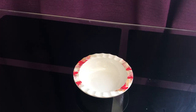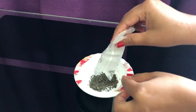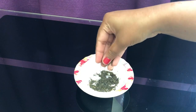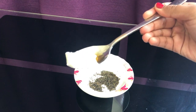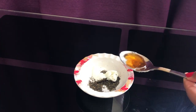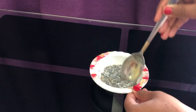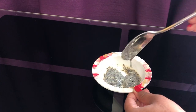So without any further ado, let's dive right in. Take a bowl and empty the green tea sachet. If you find the granules very hard, make it fine by grinding it so that it doesn't seem harsh on your face. I am now adding one teaspoon of curd and one teaspoon of honey, and mix it well until it becomes a fine paste. Also make sure the paste is not very runny.